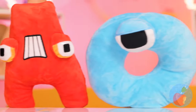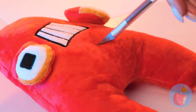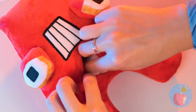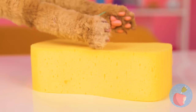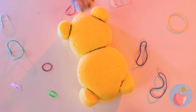Look, our alphabet friends are here for a visit, and A's just in time for a check-up! Wait, that shouldn't be there! Silly A, you can't eat sponges! But we can still have fun with it - cause now it's a teddy bear!